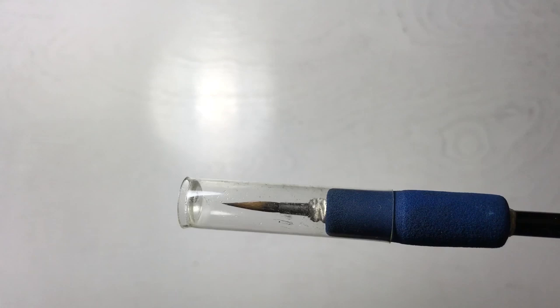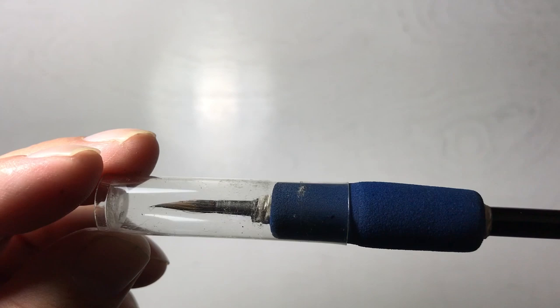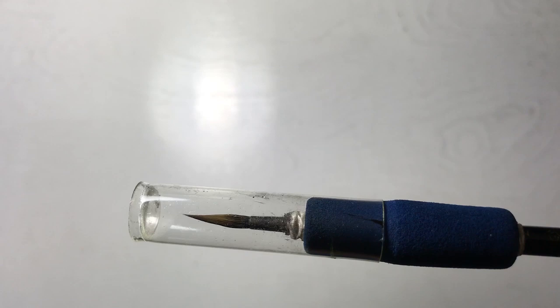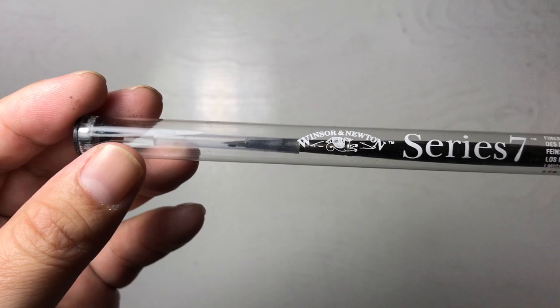The better you treat your brush, the more care you give it, the longer it's going to last. This one has been around with me for about five years — and that's not using it every day. Even so, as long as I put care and maintenance into it, this brush can last a long time. I stick with the Windsor Newton Series 7 because it's a brand I've become comfortable with.